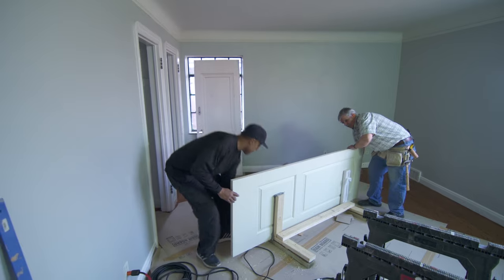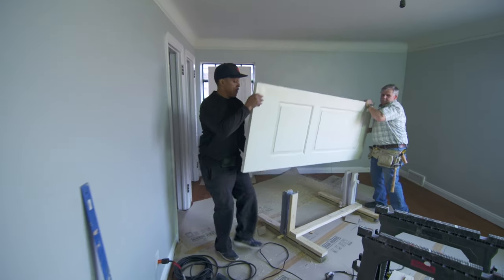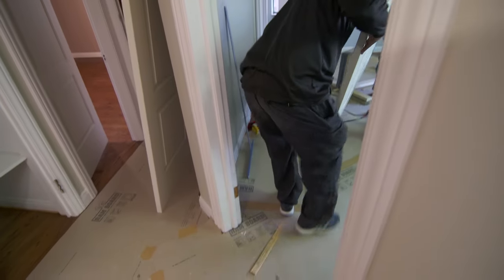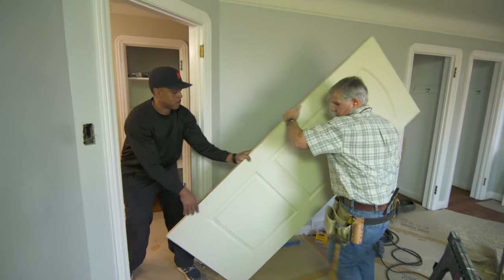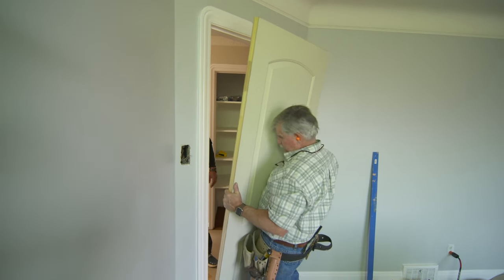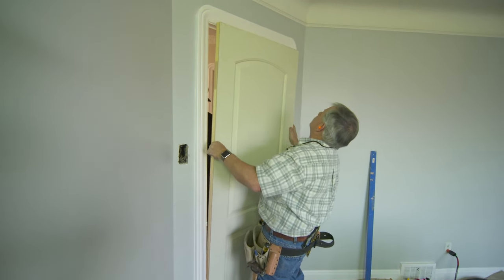Do you want to take that door and bring it over there? Set it right down on the floor right near the opening, and I'll twist it in there. Now let me just spin it up there and slide it in the opening and see how it fits. Get the bottom in. Nice.